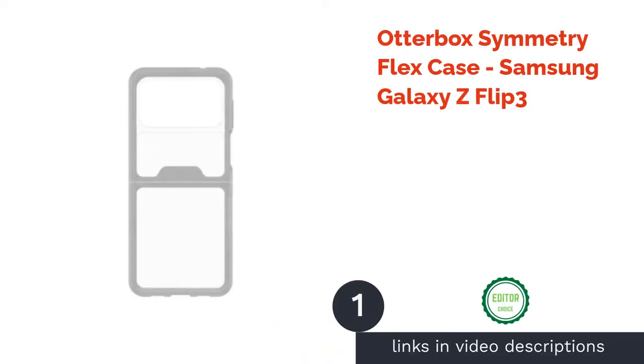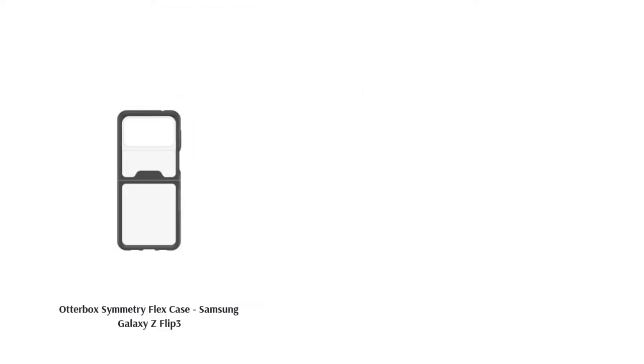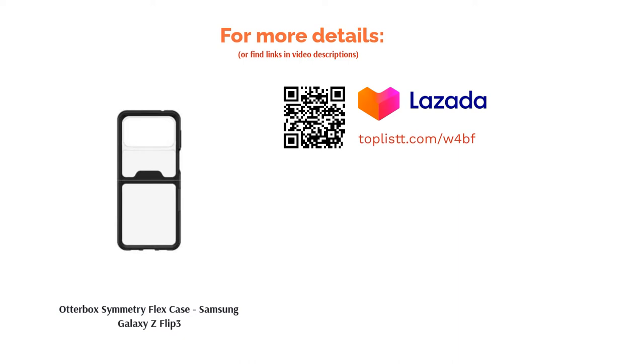The first product on our list is the OtterBox Symmetry Flex Case for the Samsung Galaxy Z Flip 3. Not everyone wants to cover up the attractive shape and color of the Galaxy Z Flip 3, so if you're looking for a clear and simple yet extremely effective phone case, this is it. Made of synthetic rubber and polycarbonate, it consists of two separate parts which guard the phone against drops while ensuring there are no hindrances on the hinge, so you can open it with ease.